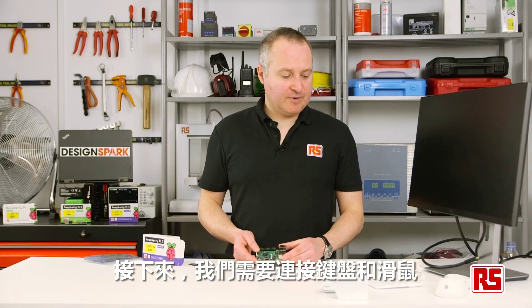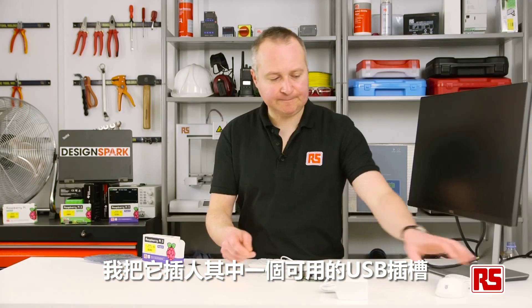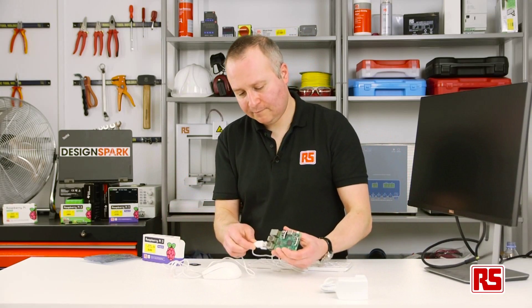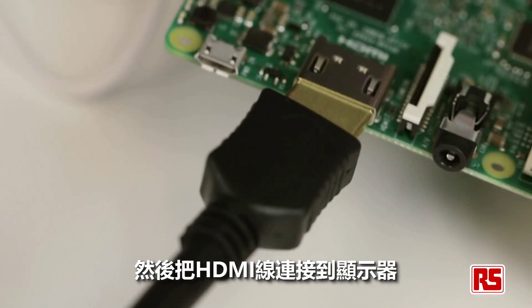Next, let's connect up the keyboard and the mouse. Just put this in one of the available USB slots. Then our HDMI cable to our monitor.